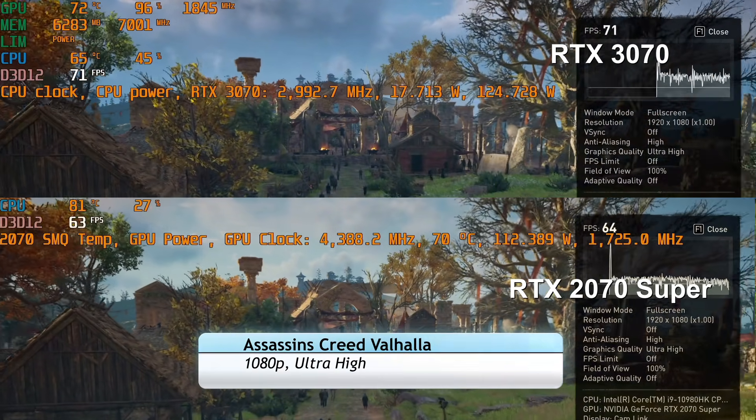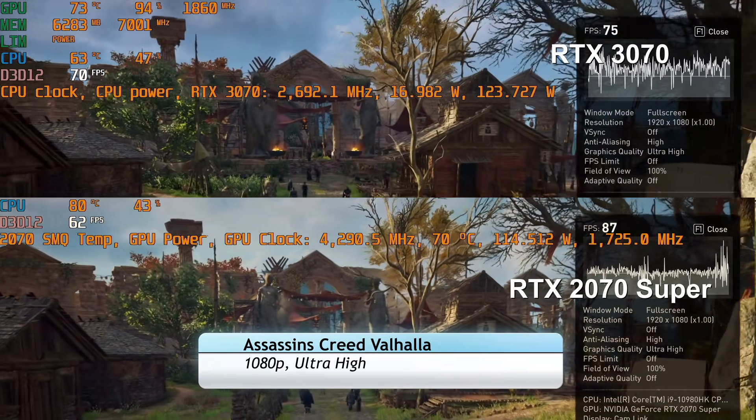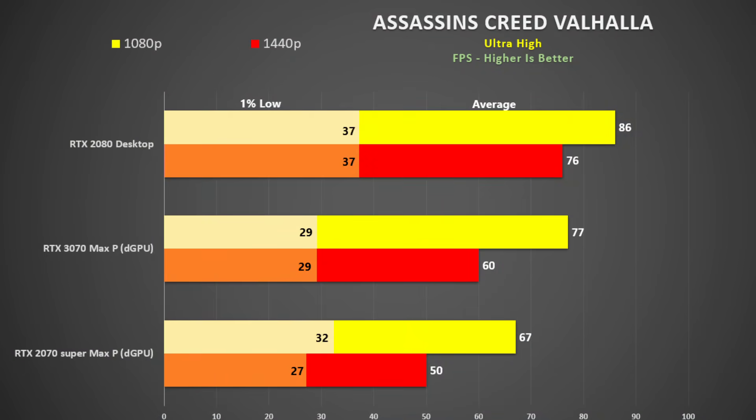Assassin's Creed Valhalla was tested using the in-built benchmark at ultra high settings. The game is pretty GPU intensive with good utilization, and the CPU is using only about 18 watts. At 1080p we are about 15% faster than the 2070 Super and 20% faster at 1440p.